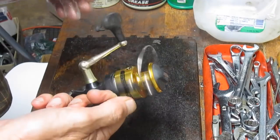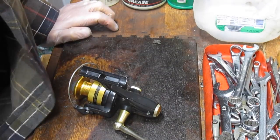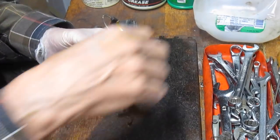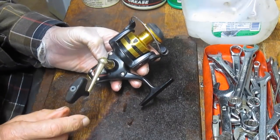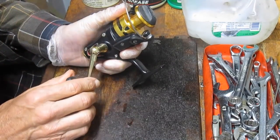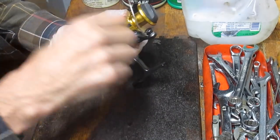Today I'm going to take the Penn Slammer 260 apart, tune it up, and show you what it's made of from a manufacturing standpoint. We're going to get it back on that St. Croix rod and take it fishing. I pulled the braid off — if you don't know the age of your line, I recommend changing it annually. I'm not a braid fan, so I'll probably replace it with mono.